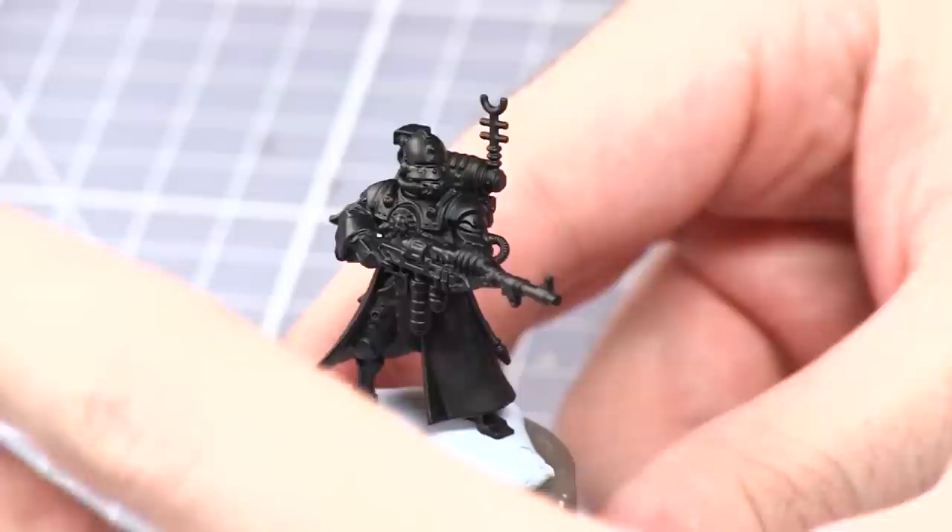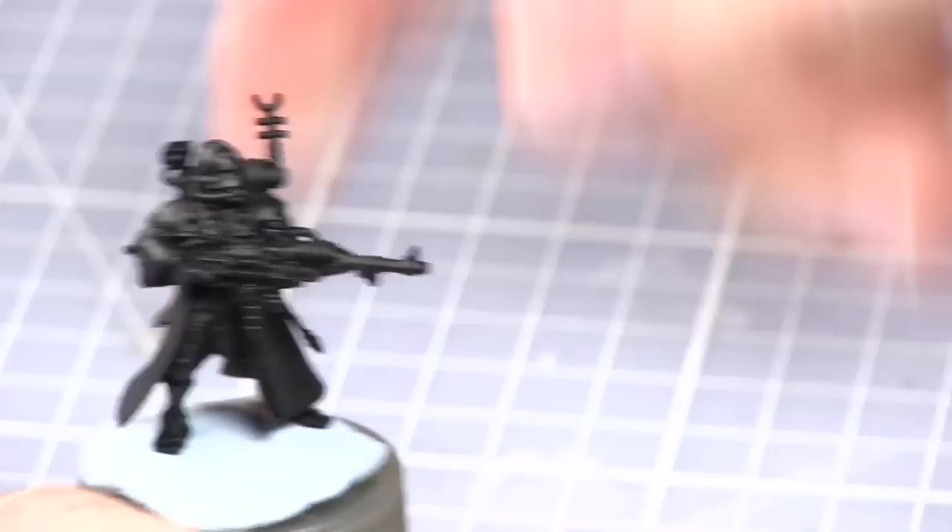Here we have the assembled Scutari Vanguard and I've painted it black as the majority of the miniature will be quite dark colours anyway.